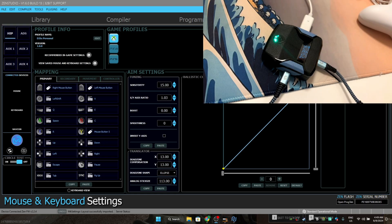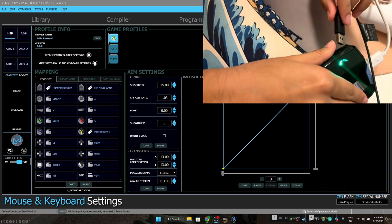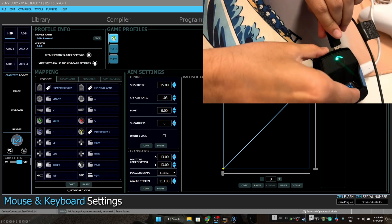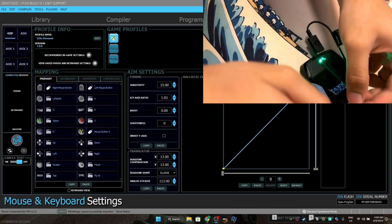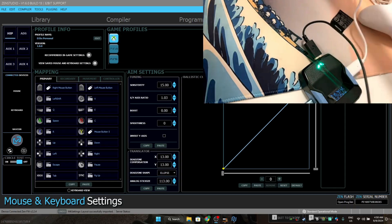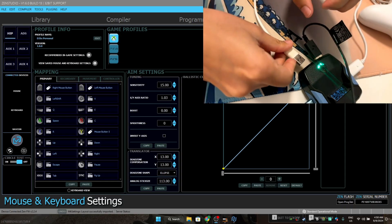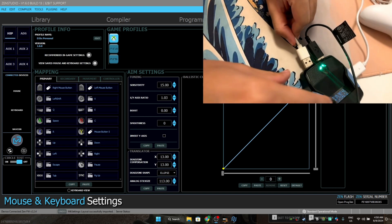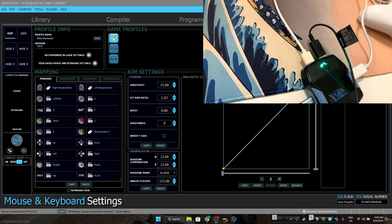After that's done, take your keyboard and mouse wires and plug them into the A1 and A2 ports of the Chronos. That's my mouse that just got connected, and now I'm plugging in my keyboard into the A2 port.